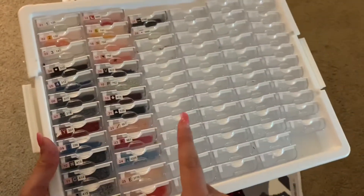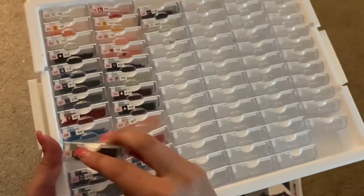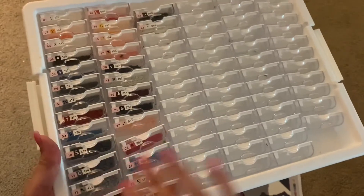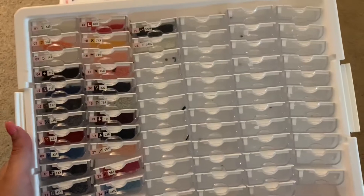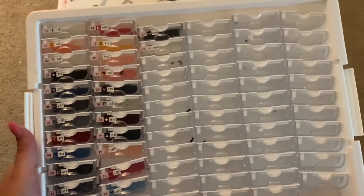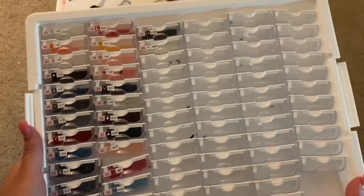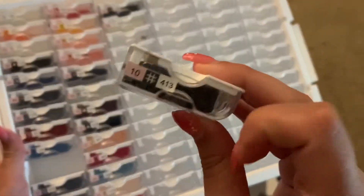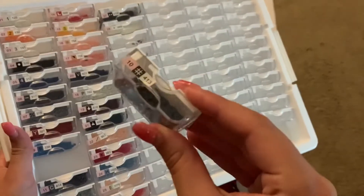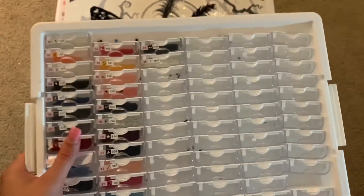I will say I did run out of color 413. At first I thought I might have misplaced it — because it wouldn't be the first time I accidentally misplaced an extra bag of drills. But when I tell you I searched for a half an hour for this drill number, it was ridiculous. Luckily I had extras from other kits, so it worked out and I didn't have to contact Diamond Art Club.